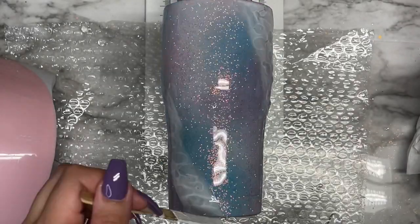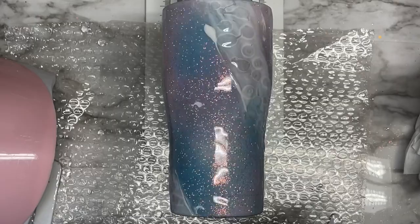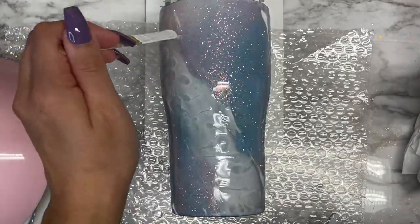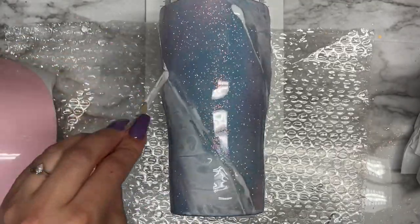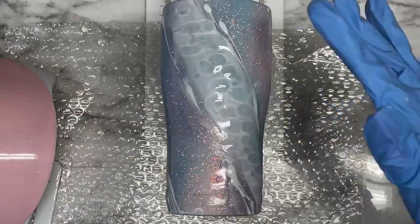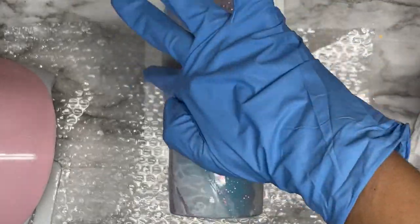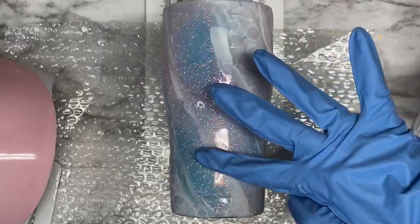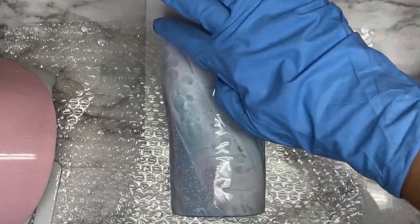Once I'm happy with how it looks, I'm going to go ahead and apply more lines of that UV resin and pigment mixture. You can see I'm taking my popsicle stick and dragging it along the tumbler. Once I've dragged it around, I also go in and use my finger to spread that out just a little bit. Then again, once I've done that, we apply the UV lamp to cure everything. I'm using my gloved finger again to spread out that mixture until I like how it looks.